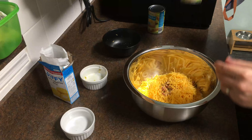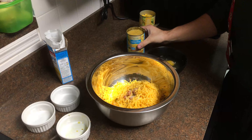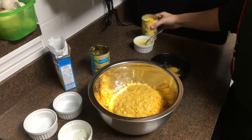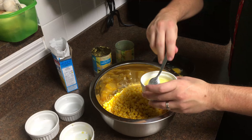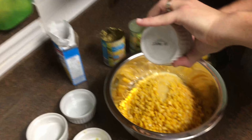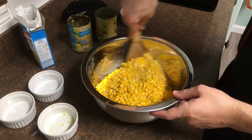Then we're gonna add in a can of corn and a can of cream corn. Alright, we got our cream corn going in, and our whole can of corn going in. We got four tablespoons of melted butter — half a stick — that's going in. Then we got our four eggs and we mix.